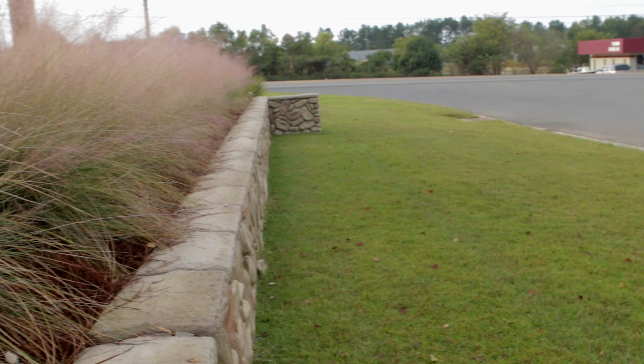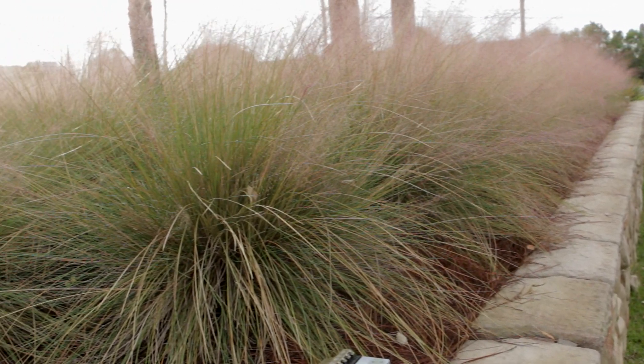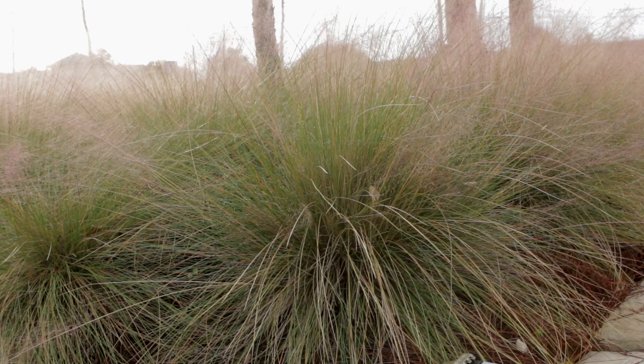As a single specimen, muhly grass — Muhlenbergia capillaris — is dramatic, drought-resistant, and easy to grow.